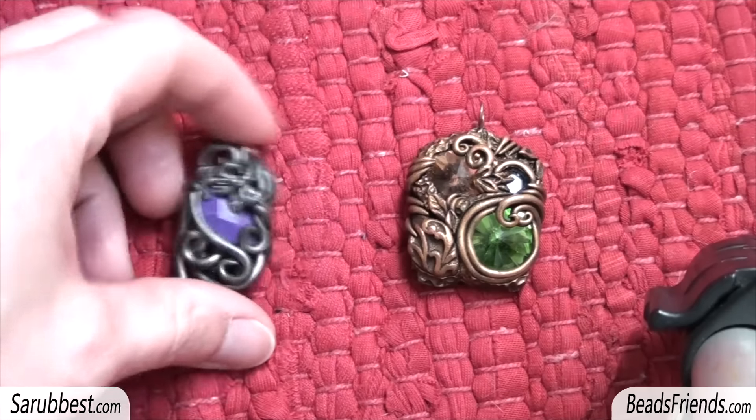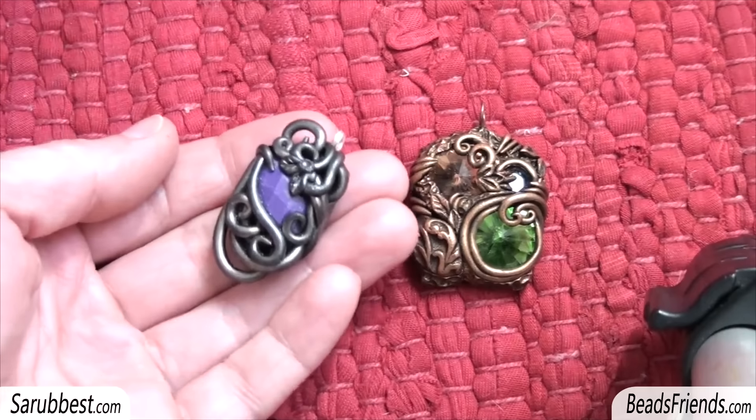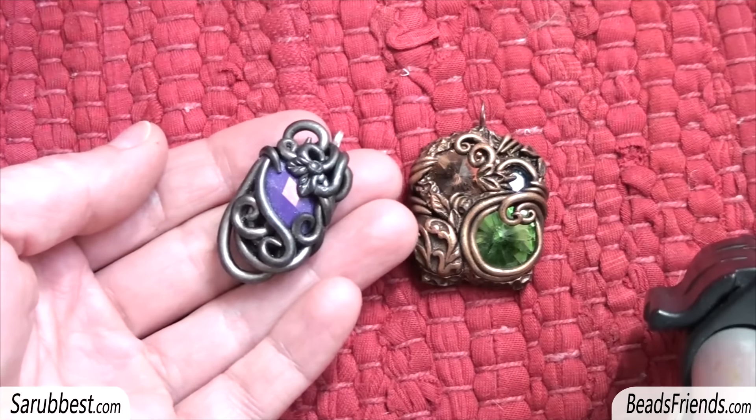So this is the new pendant I made. It's not very beautiful, but it's just an experiment, it's a try. And I worked on this pendant making several steps of baking.